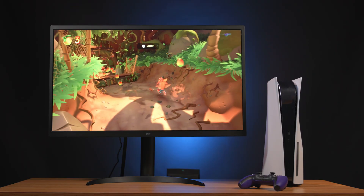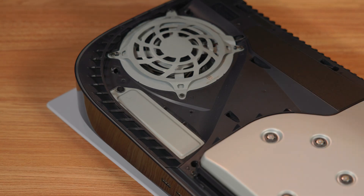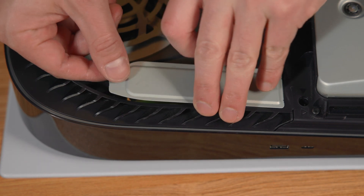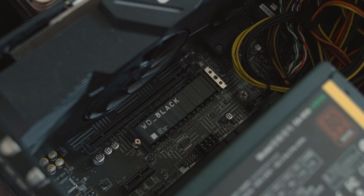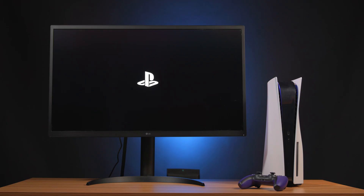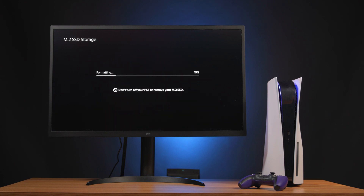We've installed it in the PS5 here to show you how easy the process is. Simply turn over the PS5 and remove the back cover, exposing the fan and SSD slot. Using a number one Phillips head screwdriver, you'll open the cover to the chamber where you can install the SN850. Sony includes a spacer element here to correctly lift your M2 drive into position, similar to the risers you would see on a PC motherboard. Once the drive is installed and secured, you can close up the console, reconnect everything, and boot it up. You'll be greeted by a prompt to format the SSD, which also mentions the exceptions to what the PS5 can store on the M2 storage.